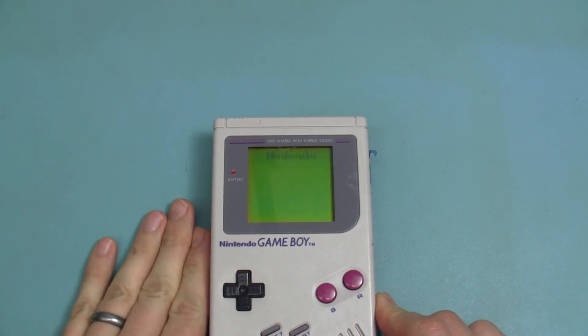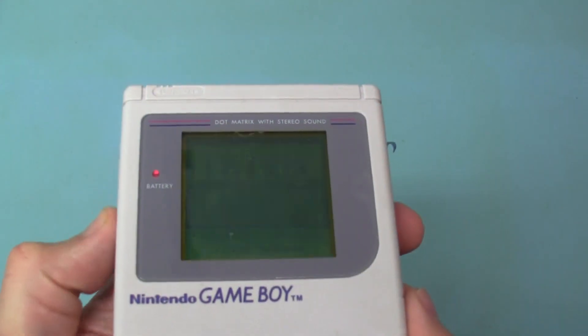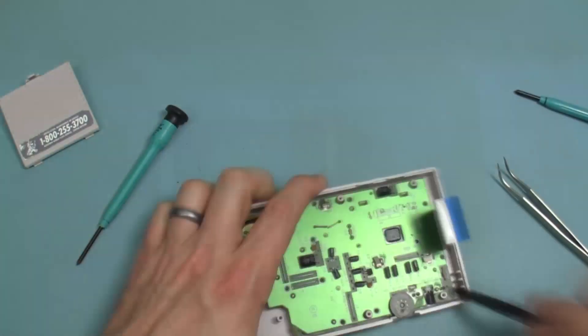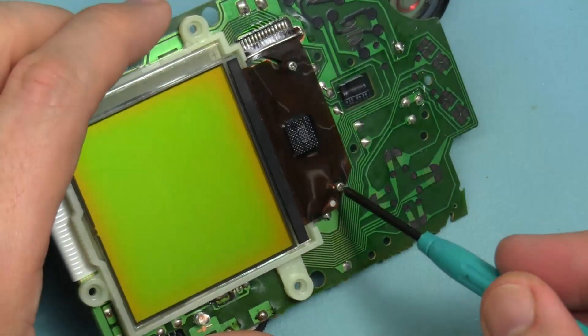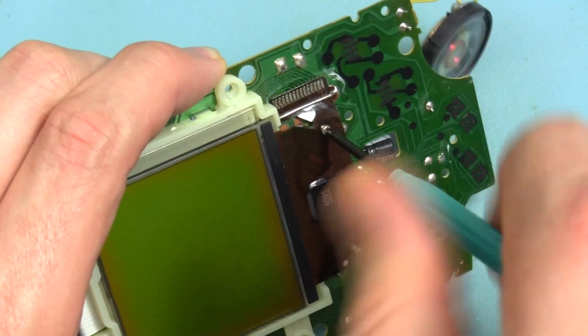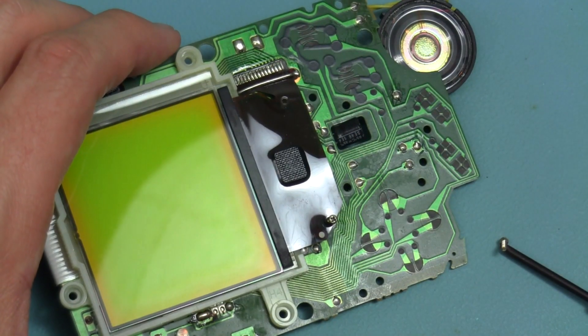Hey 8-Bit Junkies! In a previous video I showed that it's possible to remove and replace the LCD screen on a Game Boy DMG using a hot air rework technique. However, in doing so I found it difficult to perform without melting the plastic bracket that holds the screen in place. In this video I will demonstrate an alternative method that is much easier and safer and that anyone with a soldering iron and basic skills can do.